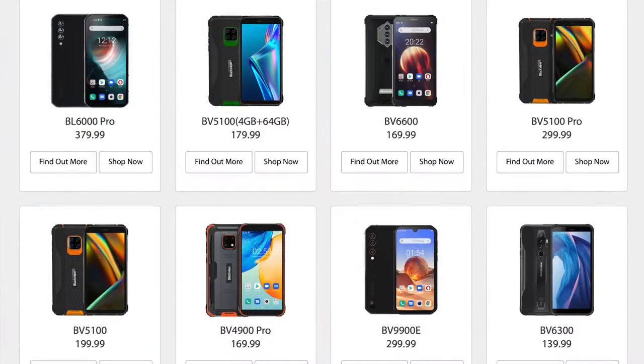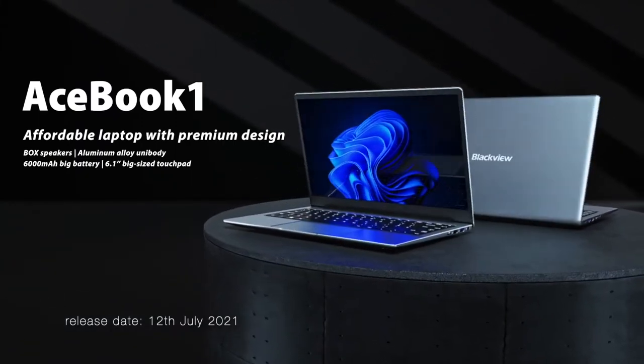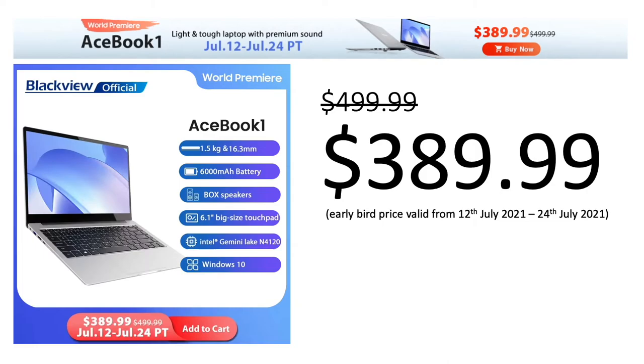Blackview, the company known for its rugged smartphones, Android tablets and stylish smartwatches, has released their first PC laptop called Acebook 1. The early bird promo price has been set at 389 American dollars, which makes it a really attractive buy. Stay with me to find out more — Adam from Family Pop TV.